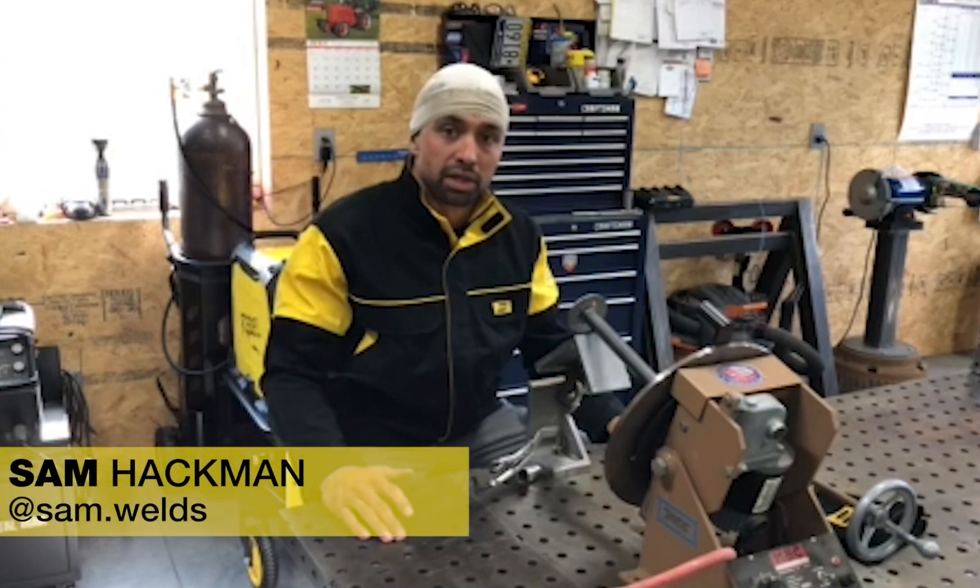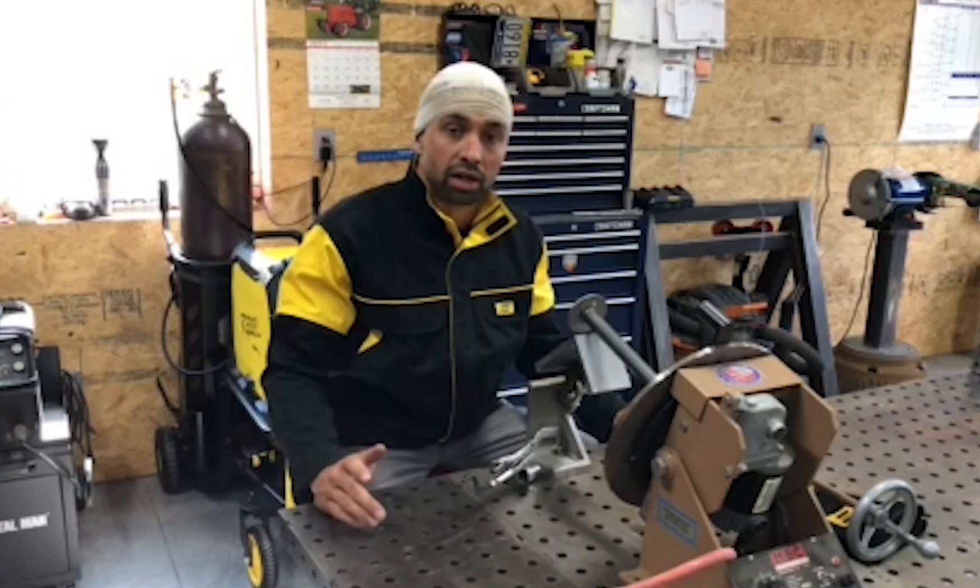Hey guys, Aesop asked me to share three tips or tricks that I picked up along the way in my welding career. So the first one I have for you guys is always be comfortable.